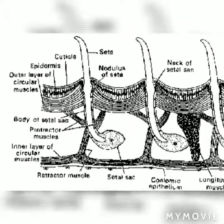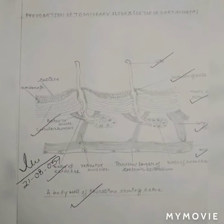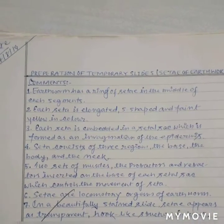Setae are the locomotory organs of earthworm. In a beautifully stained slide, setae appear as transparent hook-like structures in rows.